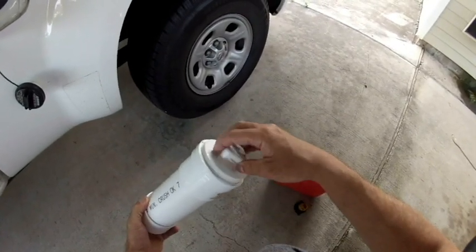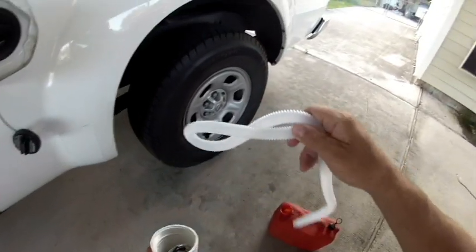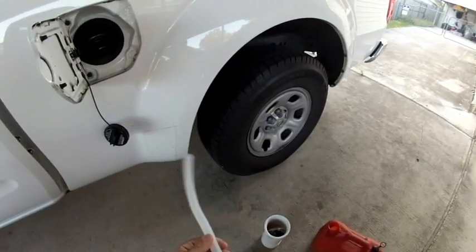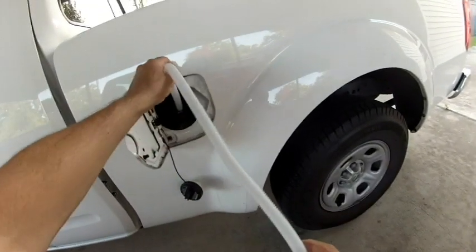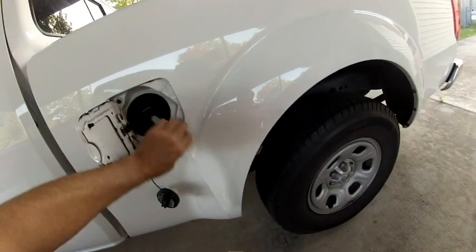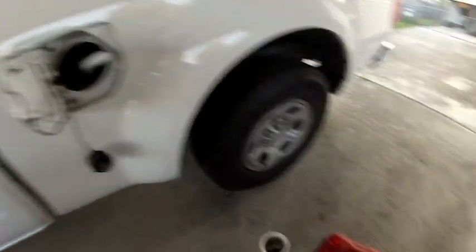The main thing with siphoning gas out of a vehicle is you need a half inch plastic or rubber tube that you stick down the neck first. That allows the siphoning tube — the one I'm using is a quarter inch — to be able to snake around the corners.